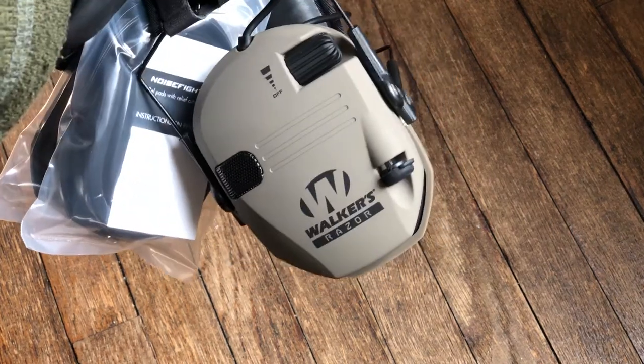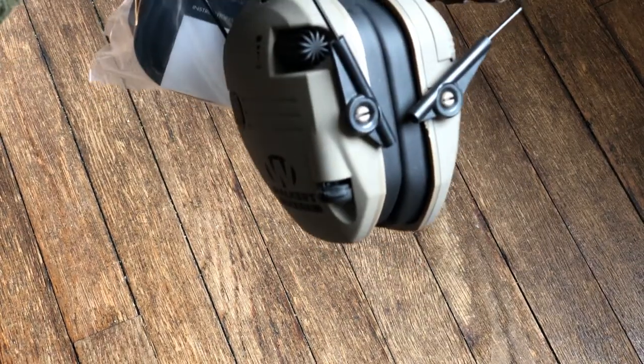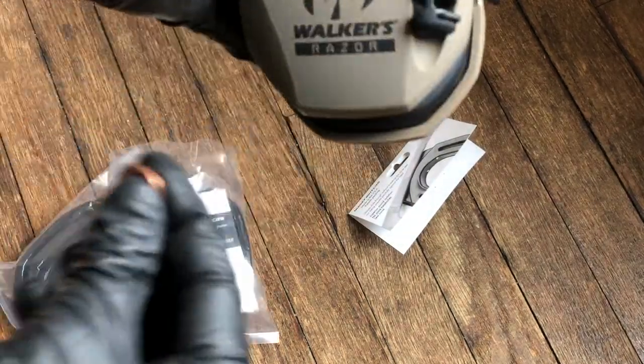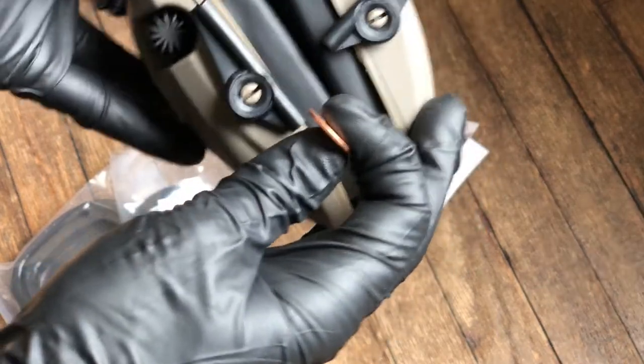Installation of the Sightlines gel pads for the walkers, razors, slim headsets — both passive and active — is extremely simple. All we need to do is take the hang tag off our Sightlines pads, grab our headset, and we need a coin or a tool like a screwdriver.